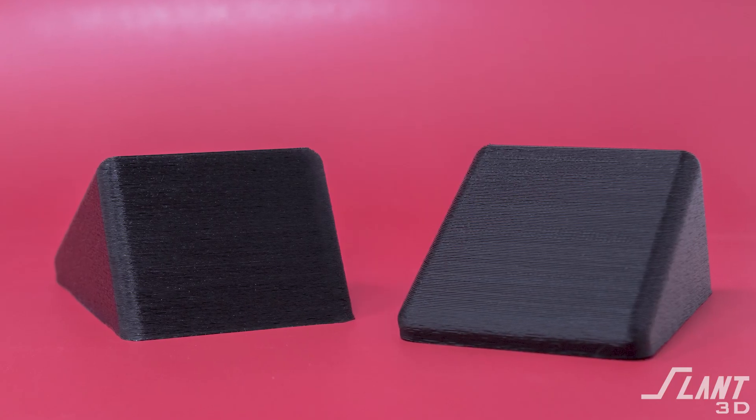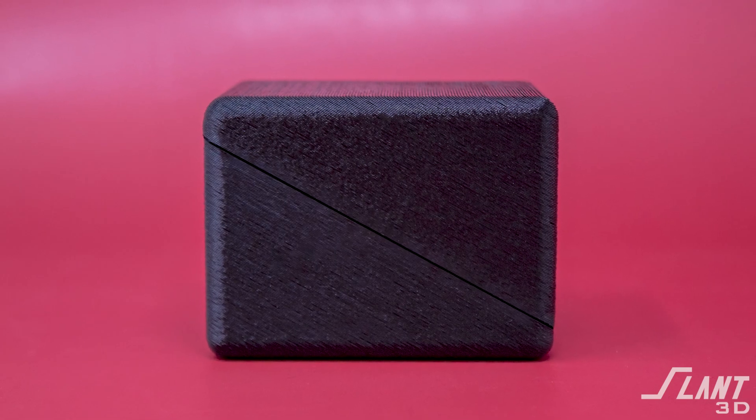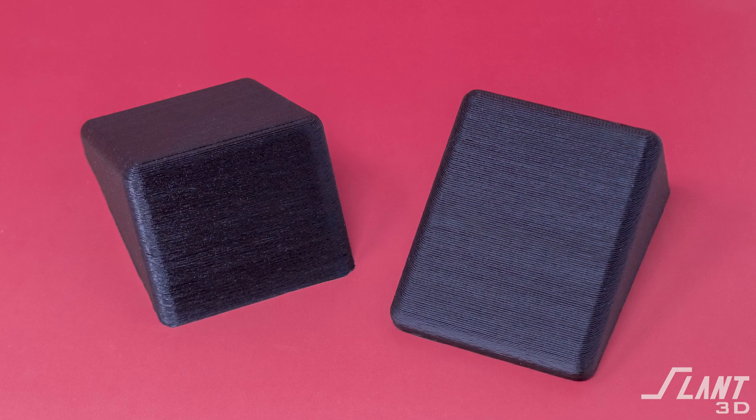Ultimately, the layers all align, and it looks as though the two halves were printed together at this angle with a matching parting seam. This is a very good way to create a uniform-looking part where every surface, no matter how you look at it, looks exactly the same as any other.